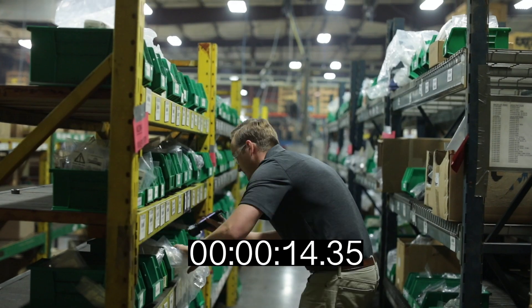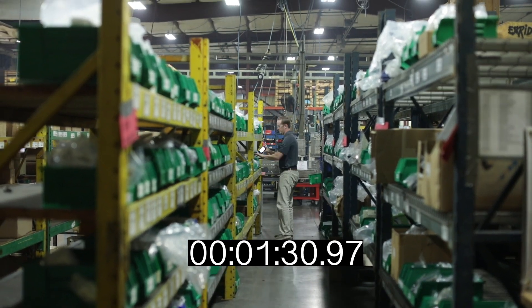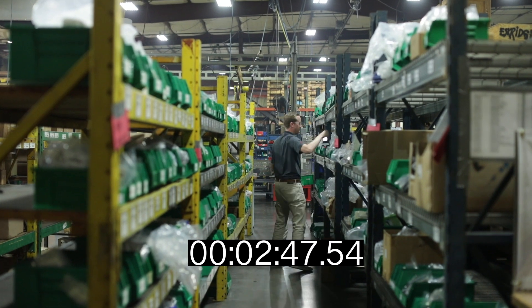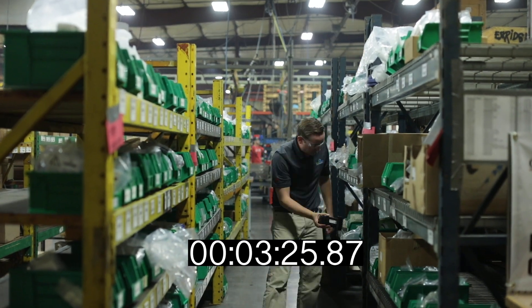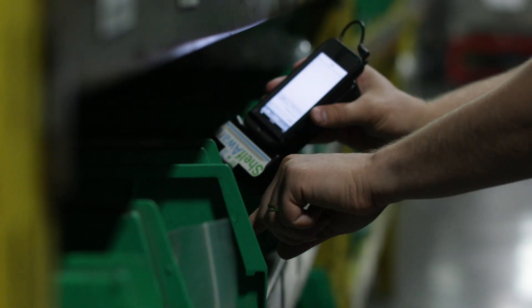One, we can get our salespeople to execute on-hand inventories for our customers. The inventories usually take our manufacturers days, if not weeks, to count all their small parts. With the handheld scanner on Shelfware, our salespeople can execute the on-hand inventory in minutes.